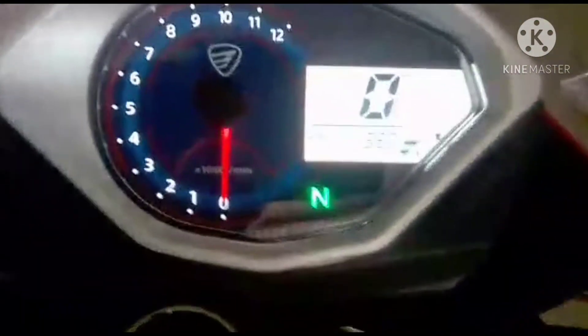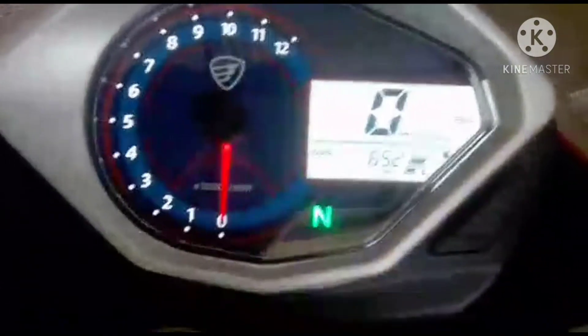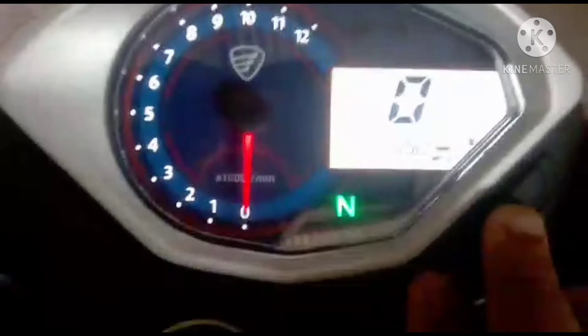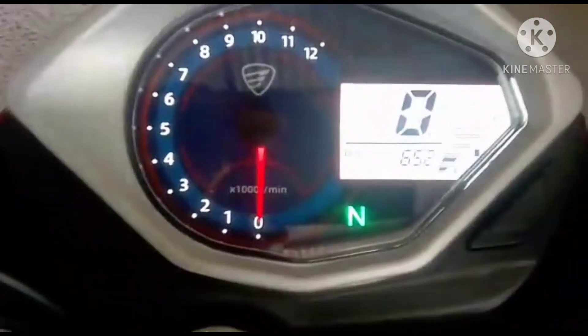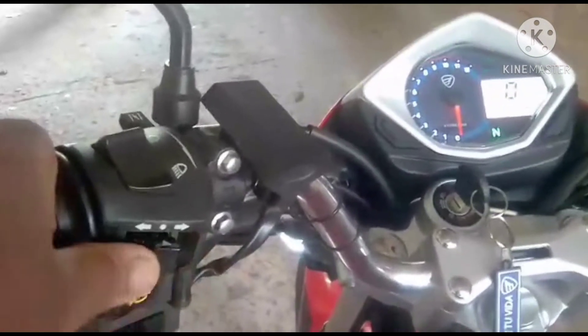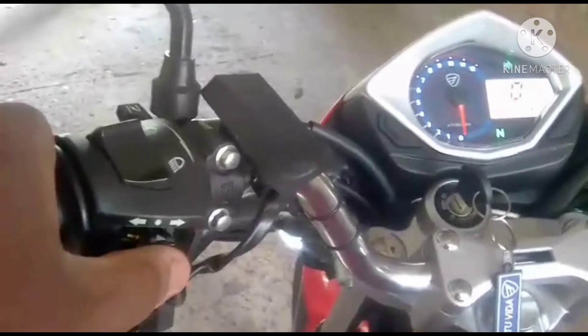The FT250 TS from Italica is a work model. It is more aggressive than its younger sibling. I like the new headlight they put on the Fiera. But well, this is the category in which Italica handles — it is a work motorcycle.